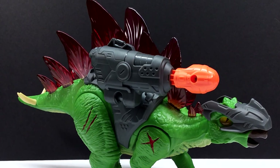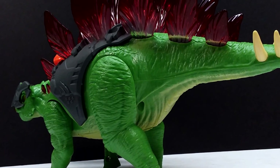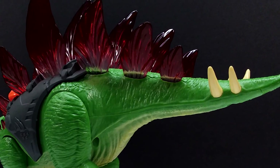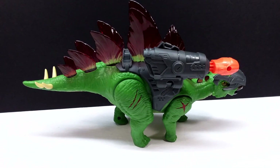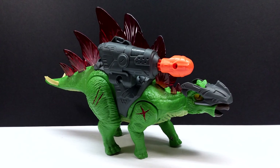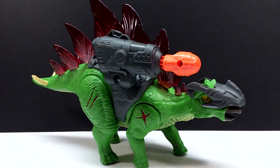I kind of started out liking the raptor, then it went a little bit down south with the tyrannosaurus, but then rose up so high with this stegosaurus. I actually have a lot of hope for future releases for this line and I would love to see Zuru make more of these figures, especially with newer sculpts. If you are interested in this, make sure you check your local Walmart or Target because that is where you can acquire these — I know for a fact they are there right now.